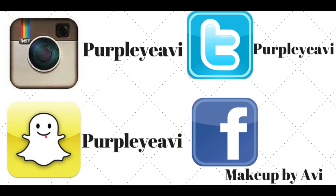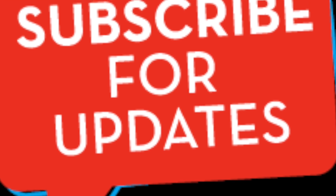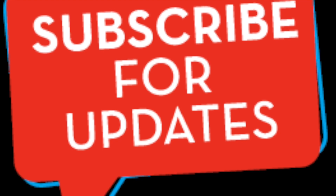Thanks for watching, loves. Please don't forget to follow me on all social media — Instagram, Snapchat, Twitter, and Facebook. Make sure you subscribe to my channel to stay updated when I post new videos. Love you guys, have a wonderful, wonderful day.